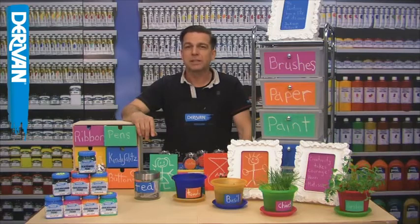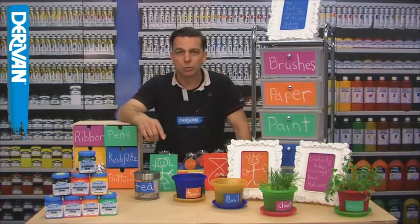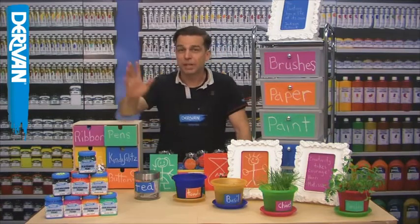Derevan Chalkboard Paint is an easy to apply, water-based quality chalkboard paint that converts wood, metal or most other surfaces into a chalkboard. Have a look at these great examples.